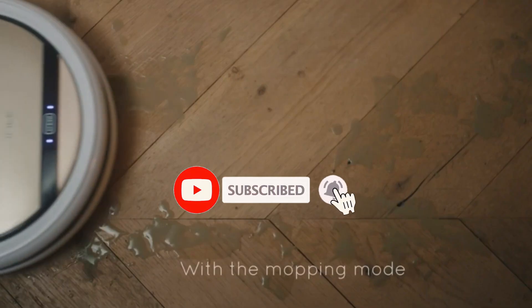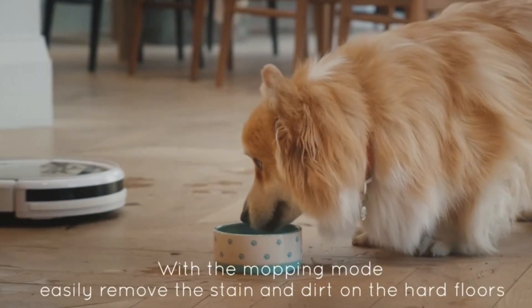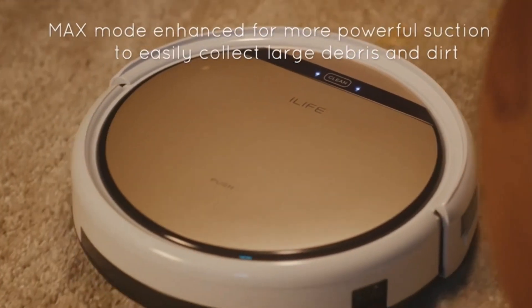It can be easily operated using the included remote control, which offers scheduled cleaning options and an on/off switch. With up to 100 minutes of cleaning time on a full charge, the V5S Pro automatically returns to its charging dock when its battery is low.